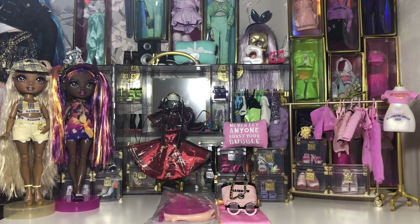This is what Bella Parker came with. I didn't get mine in the box because it costs more to ship her from where she comes from in the box, but this is everything she came with.